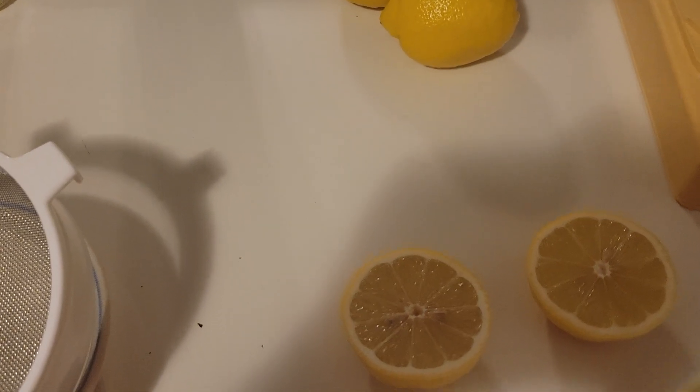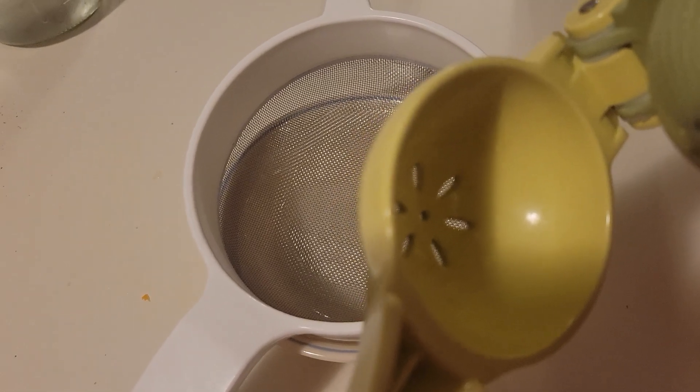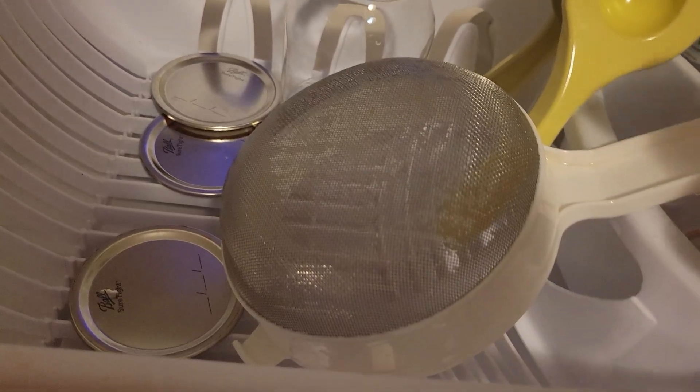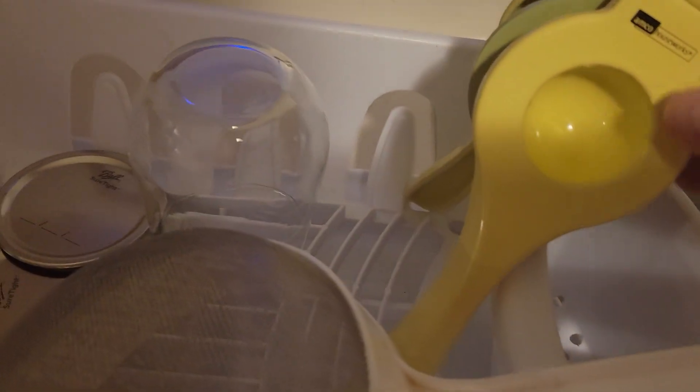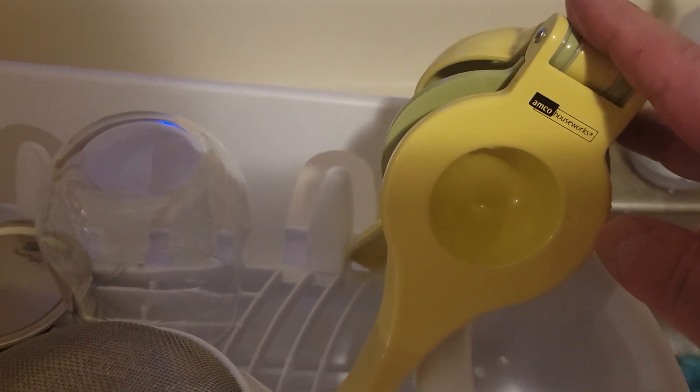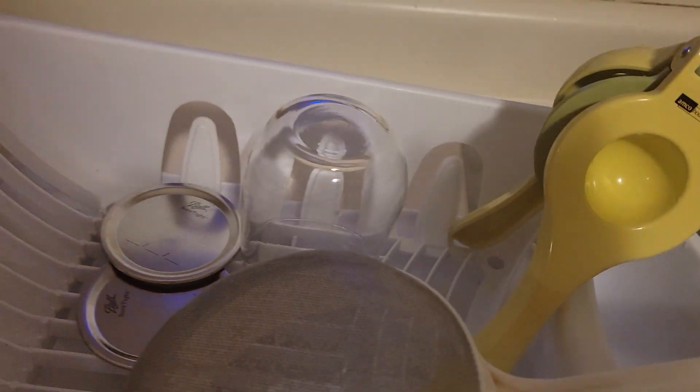That's the small side, and for limes, if you have small lemons or limes, use that side. For bigger lemons, put them in the larger side. I put one lemon in and then I squeeze it. You saw me put the lemon through this strainer. I had to squeeze it with my wrist and hand strength — it's very hard when the lemons are big.